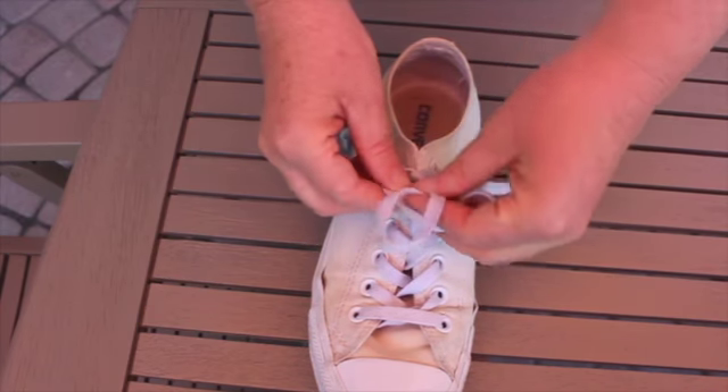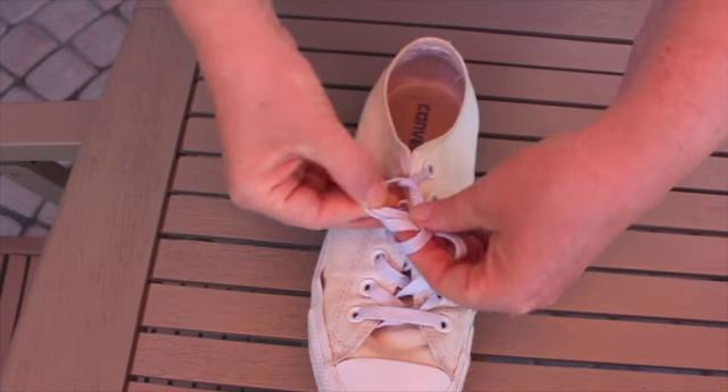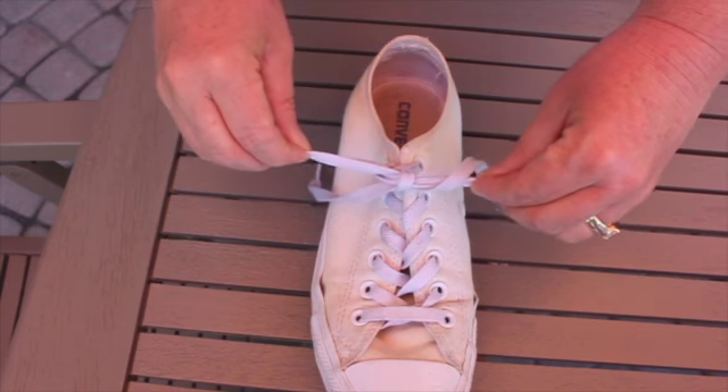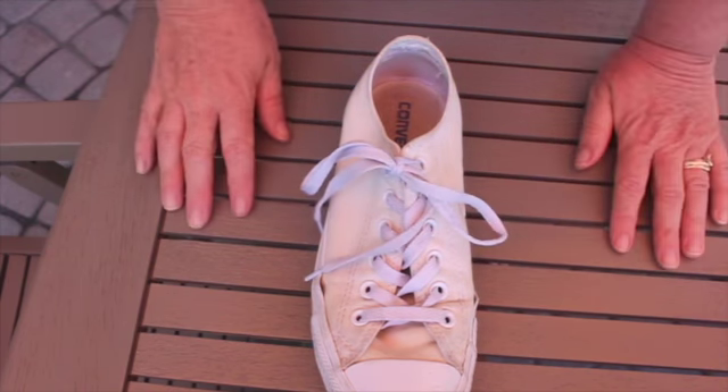We're gonna crisscross them into an X again. Then you're gonna take one of your bunny ears and go right underneath — see the hole? You're gonna catch it, and then with two fingers and your hands you're gonna pull tight. And that is how you tie a shoe.